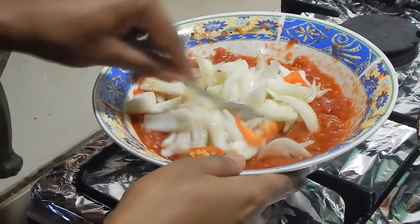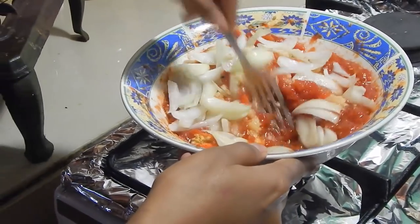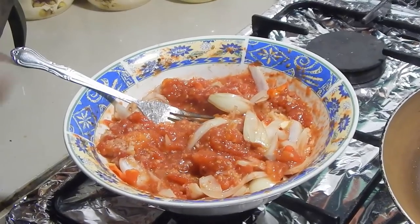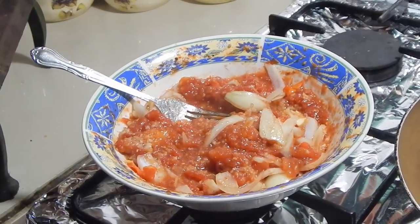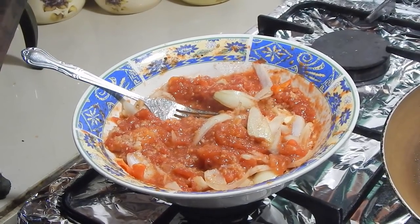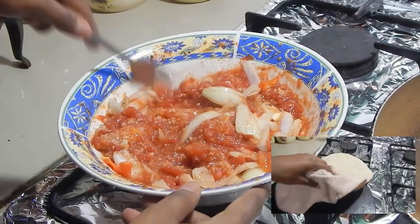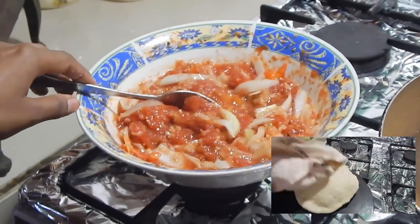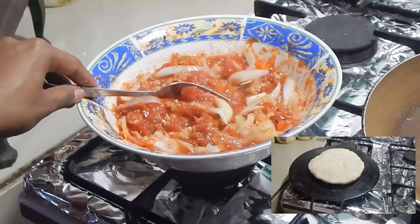Then take your spoon or fork and mix that in, just so it distributes evenly. Now all you want to do is give it a taste and add salt and maybe more pepper if it needs it. So now I'm going to go ahead and start making some sada roti, which I'm going to eat with my tomato choka, and then I'll come back and show you guys the finished product.